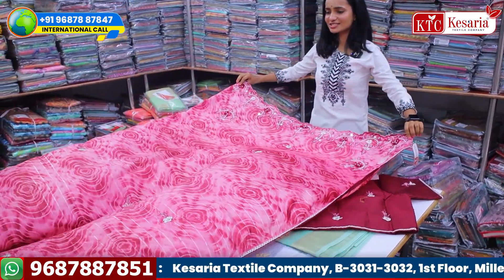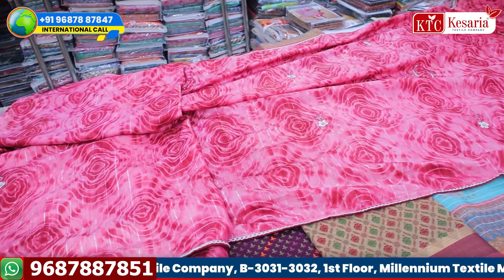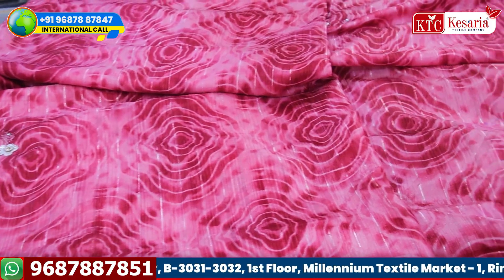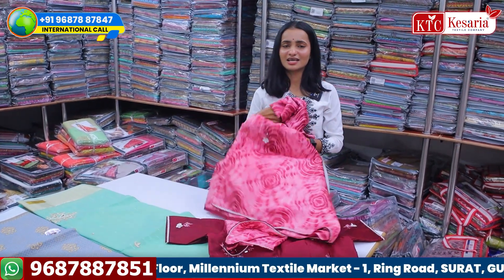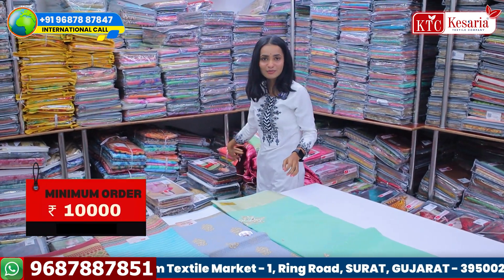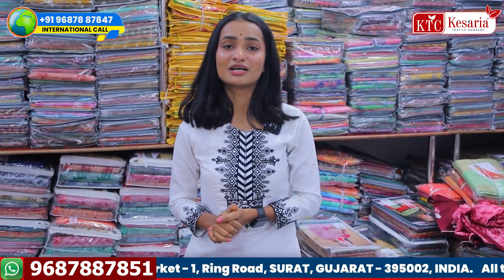It will look like this — it will be a very good color. If you like this, you will contact the number on your screen. You can contact the minimum order of the case.